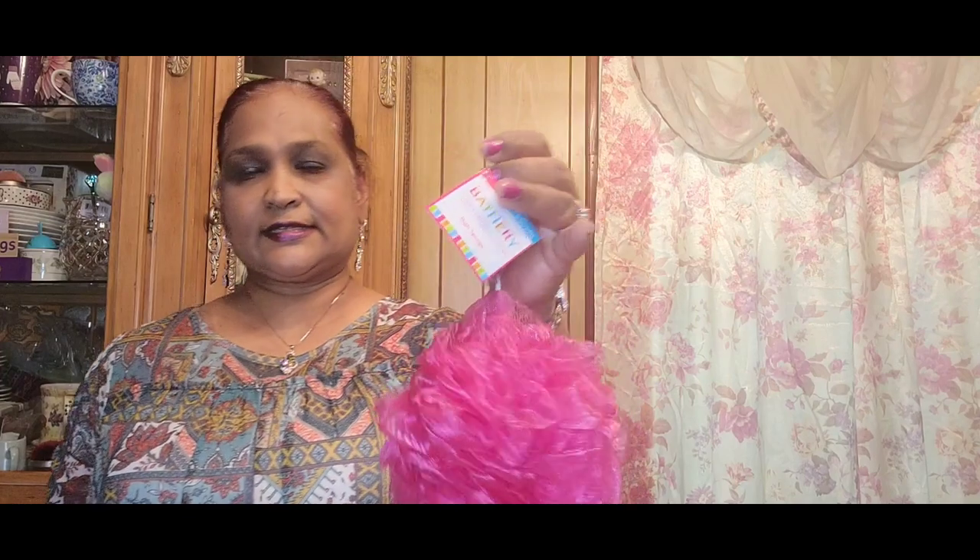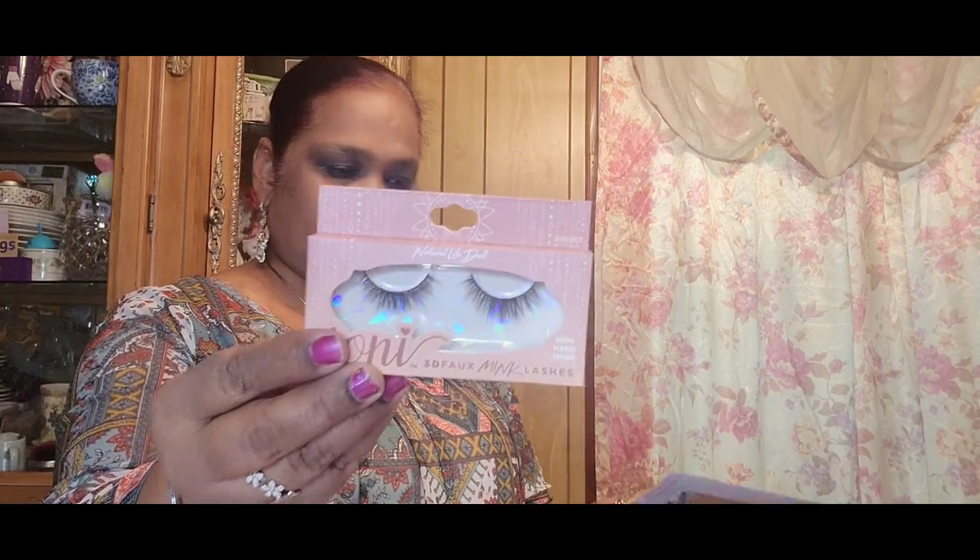I got another one — Bar3, a Target brand. Then I got another Ioni mink lash in Natural Light Doll because I know I have a plan for those.